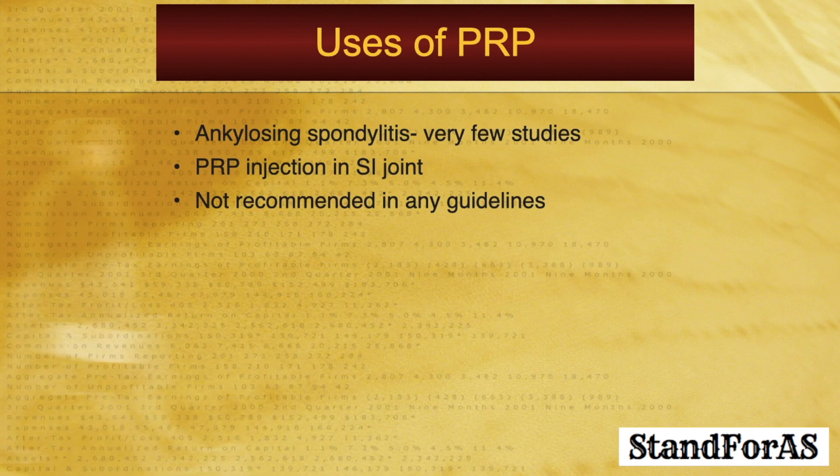How about ankylosing spondylitis? Does PRP help ankylosing spondylitis — can it relieve the pain and inflammation? As far as ankylosing spondylitis is concerned, there are very few studies on the use of PRP. Scientists have tried injecting PRP into the sacroiliac joint. Currently, there is no firm evidence that PRP helps reduce the inflammation or pain of ankylosing spondylitis, and it is not recommended in any of the global guidelines.